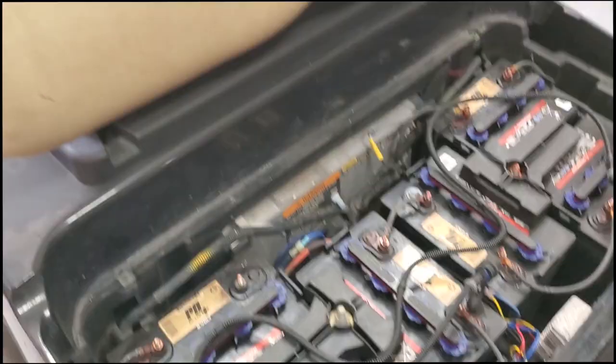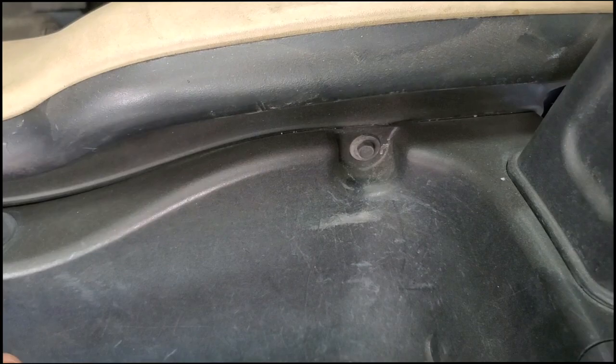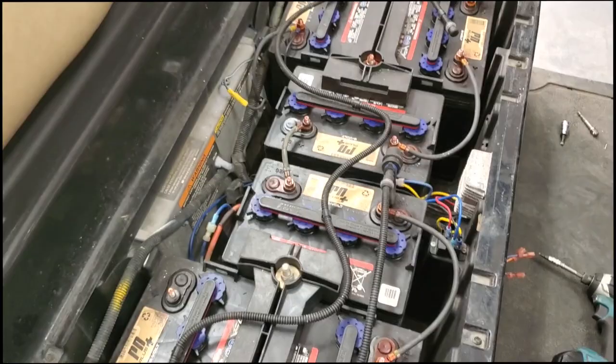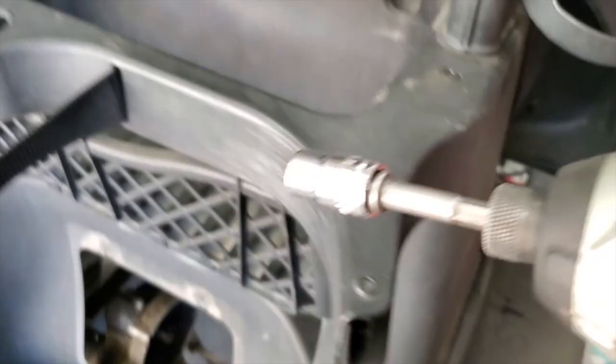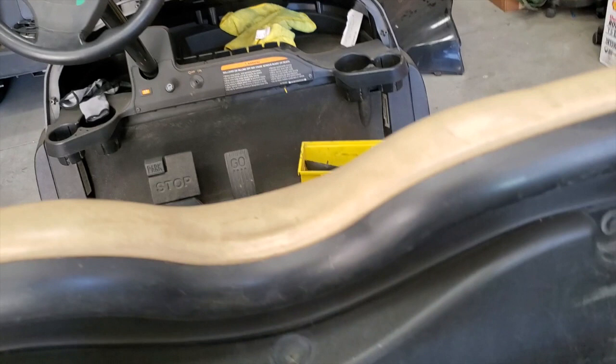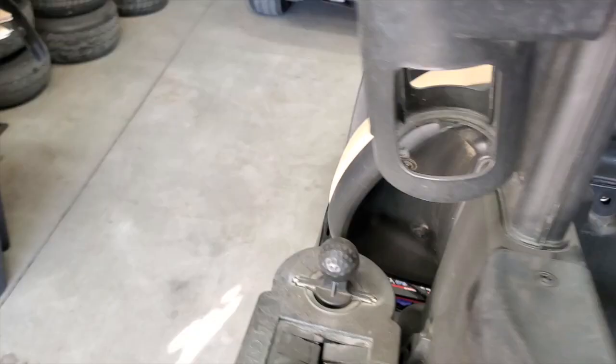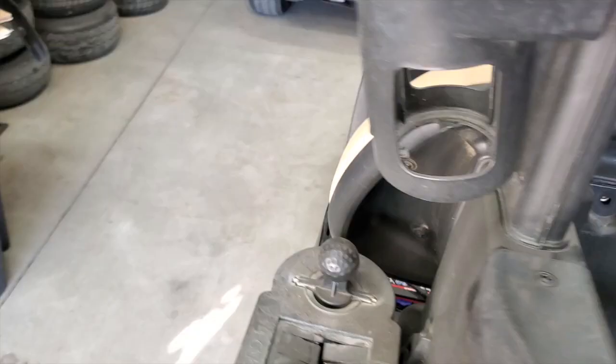Next, take a 10 millimeter socket and take the two bolts out that hold the seat back on. Just buzz them out. I got my 10 millimeter socket, I'm going to loosen these two screws, flip it over, do the other one, come around, just grab this and lift it up. It's off of there. Set this aside.